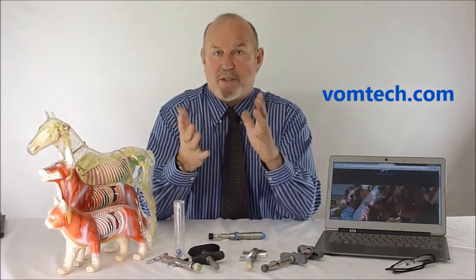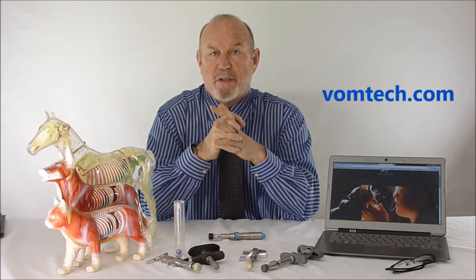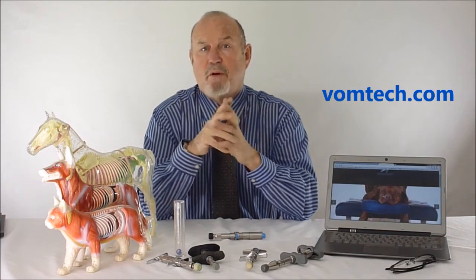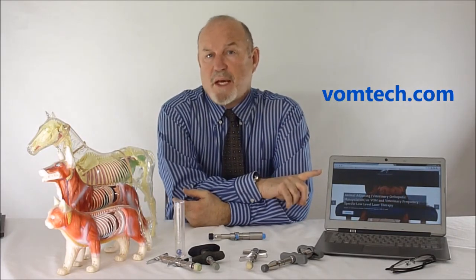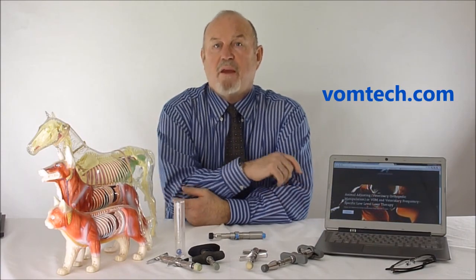We have Modules 2, 3, 4, 5, 6, and 7, which is a huge body of information on how to apply this technology. But right off the bat, you can start using this technique and applying it to animals and solving their problems without having to learn a whole lot more than just how to do it. This is a gift from me to you, and I hope you take advantage of it. You can contact me at 888-935-4866, and I will answer my own phone. Or you can go to the website, which is vomtech — V-O-M-T-E-C-H dot com — and I'll be happy to answer your email. I'll be delighted to talk to you on the phone. That's 888-935-4866. Thank you, have a great day.